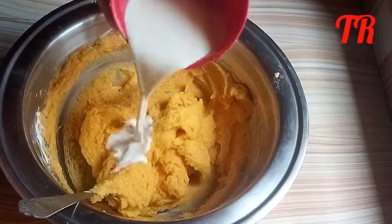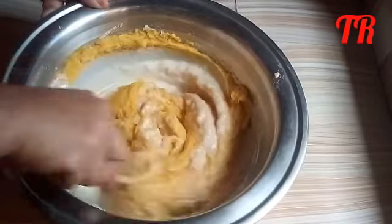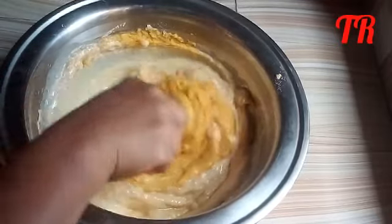Add the liquid milk and mix for 1 to 3 minutes.